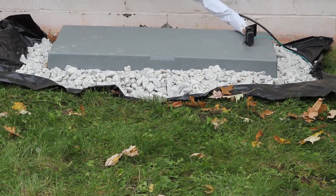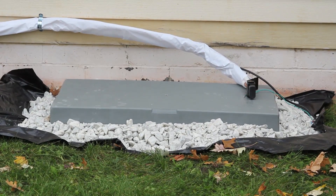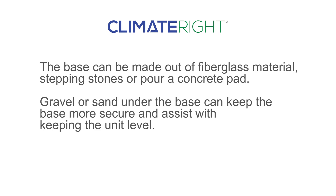Begin by leveling off the ground and placing the designated pad or base for the unit to rest. The base can be made out of fiberglass material, stepping stones, or you can choose to pour a concrete pad. Gravel or sand under the base can help make the base more secure and assist with keeping the unit level.